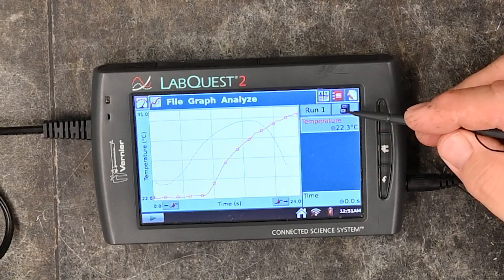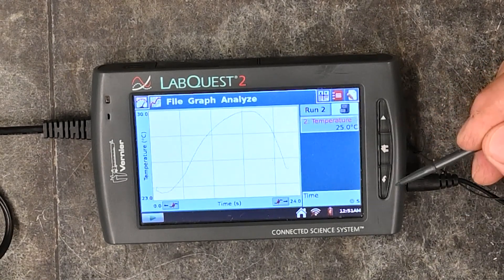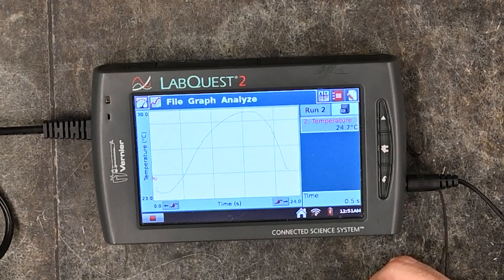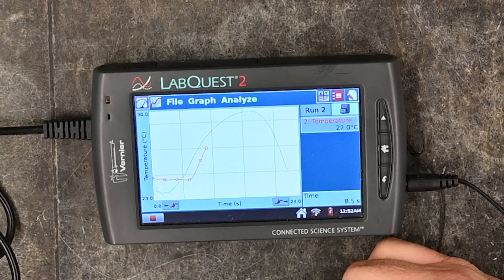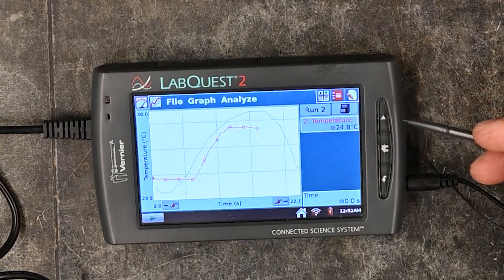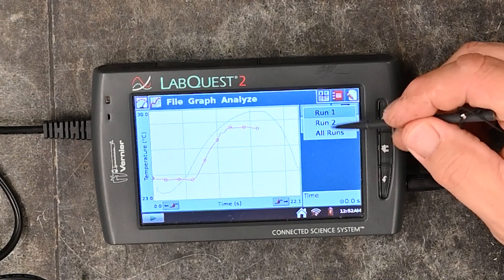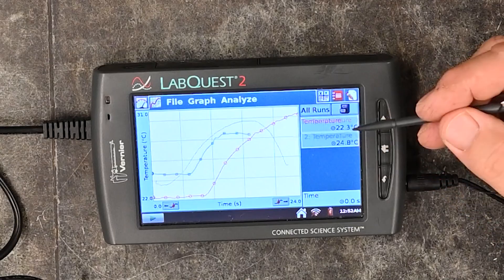Over here next to run 1 there's a little file cabinet icon. If you click on that it stores run 1. If you click the play button again to start collecting, you'll get run 2. You can then click on run 2 or go back and look at run 1, or view all the runs together.